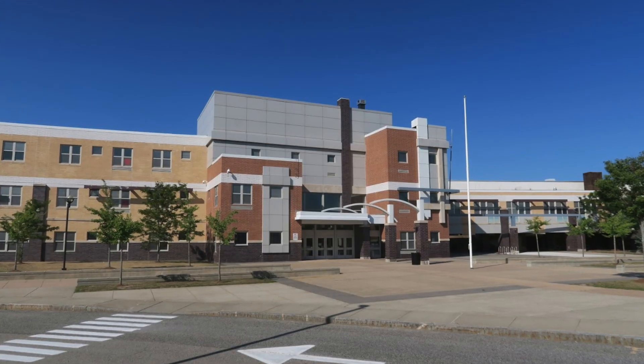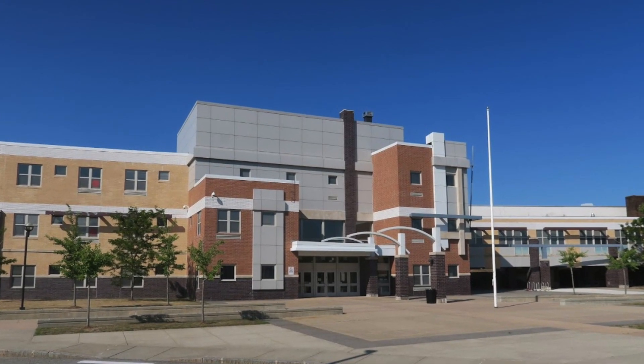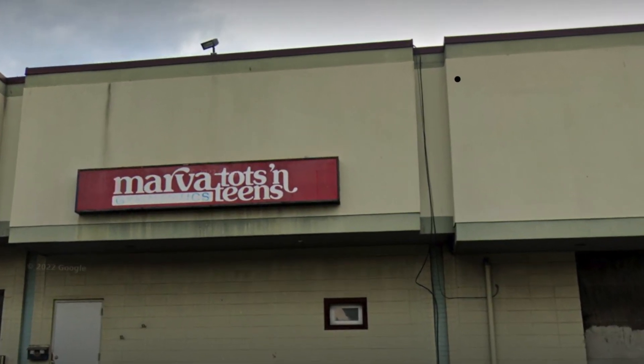I've been coaching gymnastics since 1971. After graduating from college I went into teaching and was coaching at Weymouth South High School, doing that for two or three years while getting my coaching credentials together, then moved on to Maryland where I was coaching at Marveteens in Rockville.